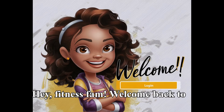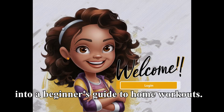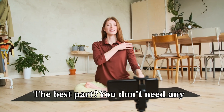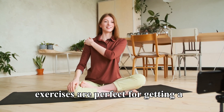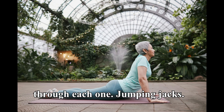Hey, fitness fam! Welcome back to Kgold Fitness. Today we're diving into a beginner's guide to home workouts. The best part? You don't need any equipment. Let's get started. These exercises are perfect for getting a full body workout right at home. Let's go through each one.